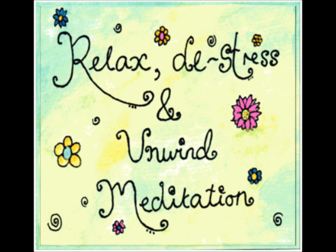Well done. And remember, you can listen to this meditation anytime you need to — to relax, de-stress and unwind.